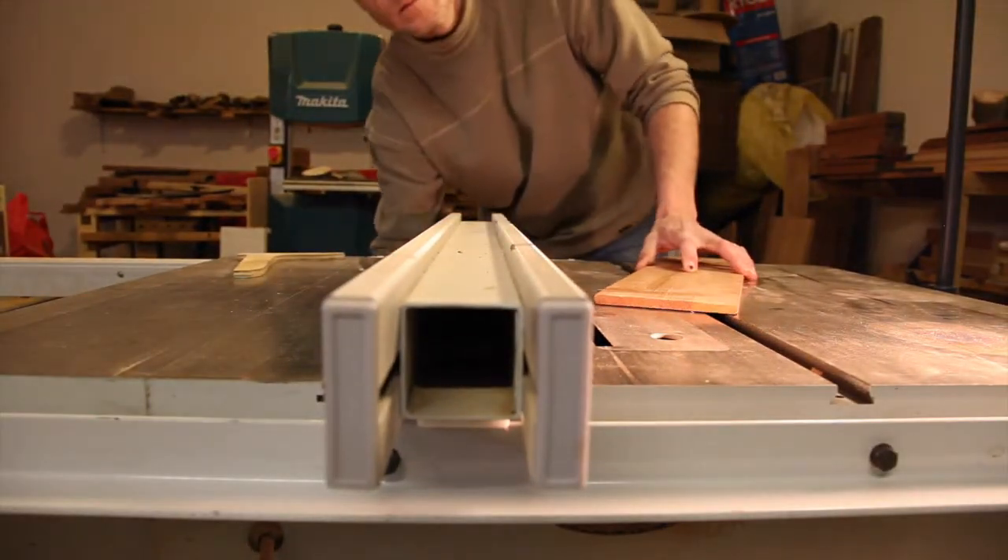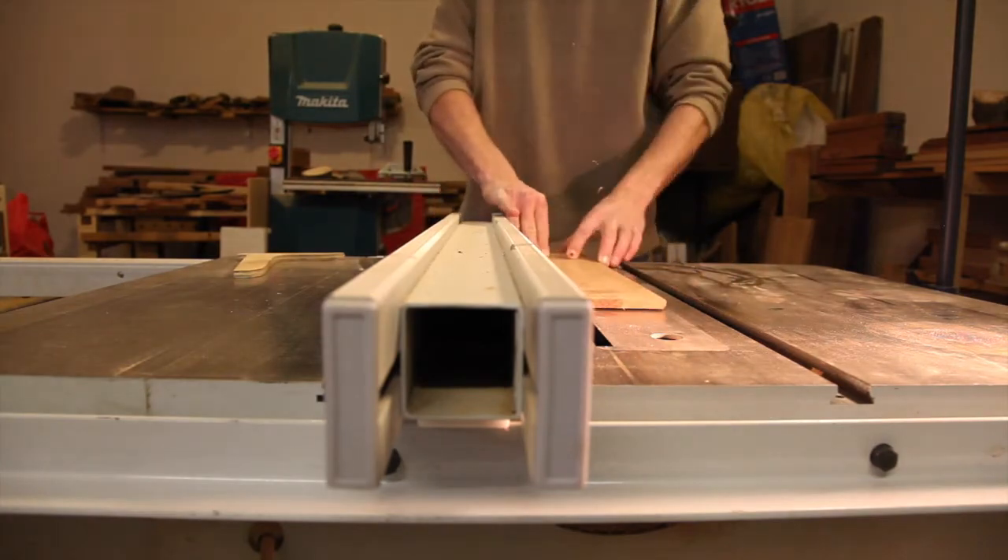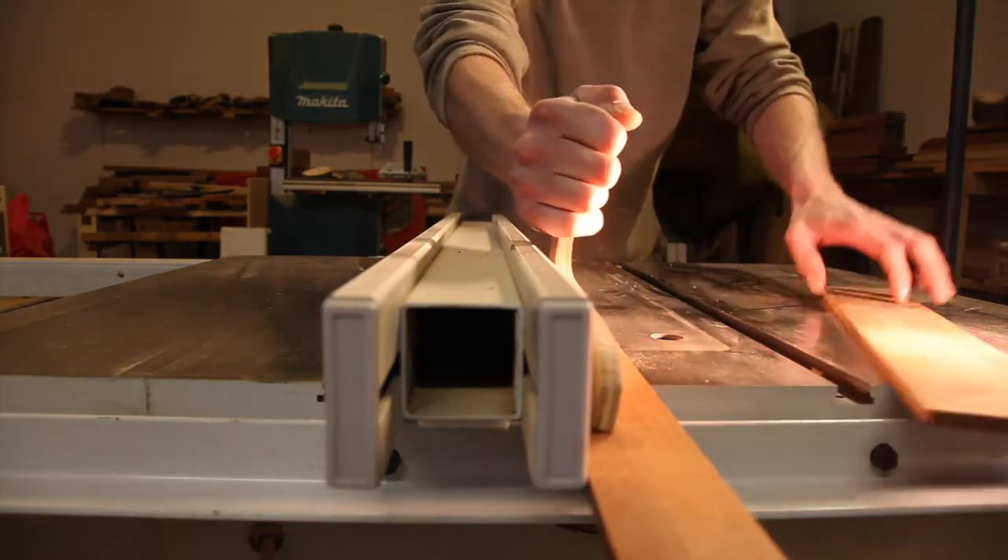I looked around for different sizes of T-bevels and I must say, looking back, I should have probably made this one a little bit narrower.